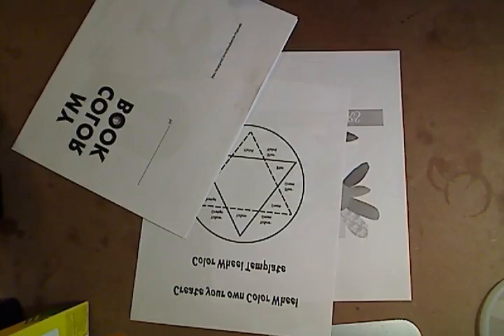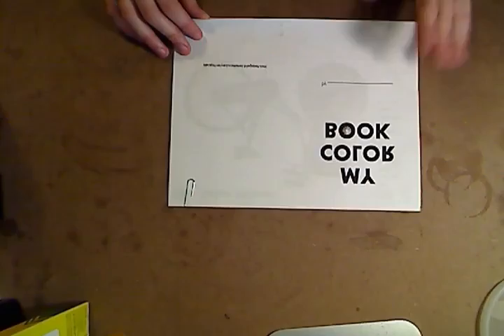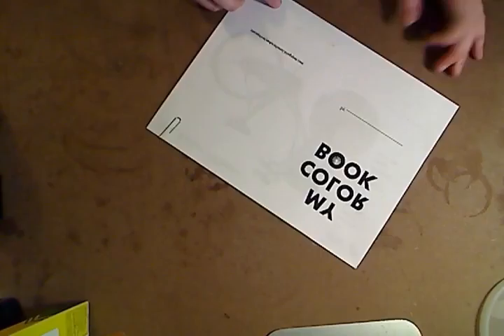Hey there! This is Lauren Kimball with the YMCA and I'm here to help guide you through Art Specialty Camp. It's a two-week camp. The first week we're going to be dealing with color theory, the second week with structural drawing and concepts. The two weeks don't necessarily need to build off of one another — they can stand independently. But let's go ahead and start with week one.